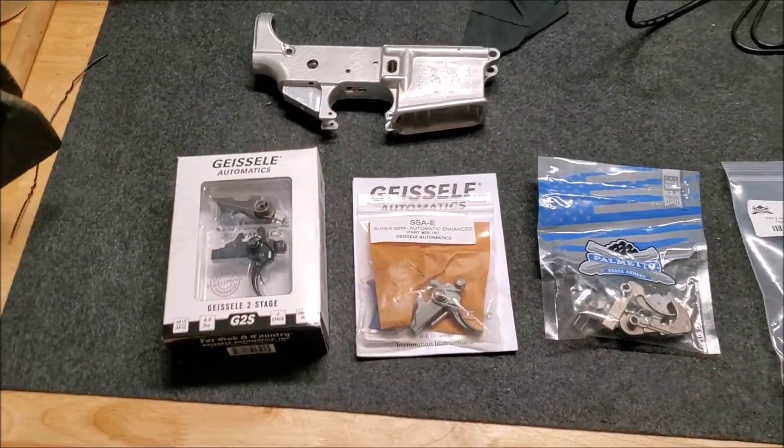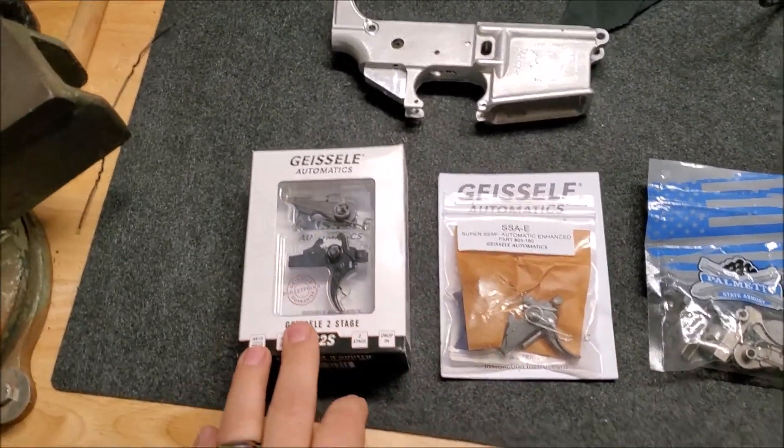Hey, what's up everyone! Hope you're all having a Merry Christmas. I've been wanting to do this video for a little while, so let me introduce you to the trigger lineup.